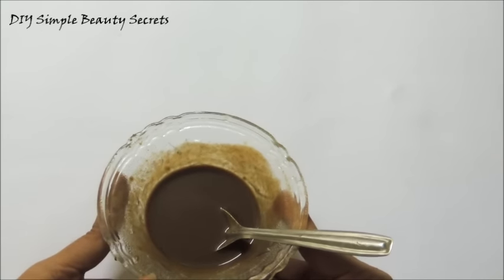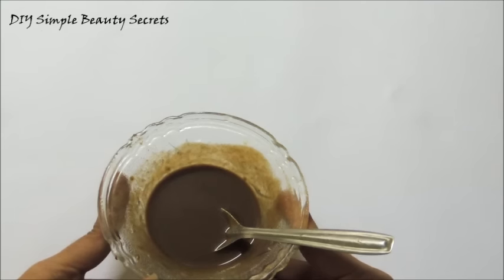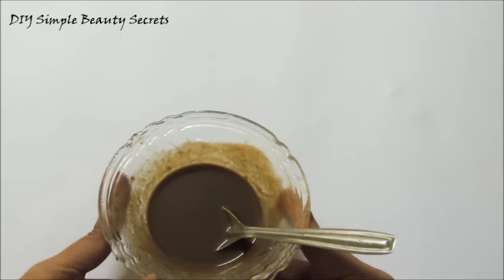You can do this 2-3 times a week. This orange peel powder mask really works wonderfully to get a very polished and smooth skin without blackheads appearing over the face.